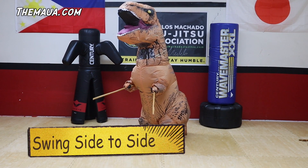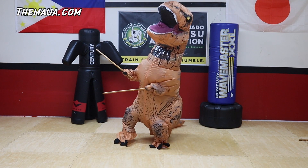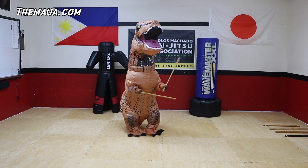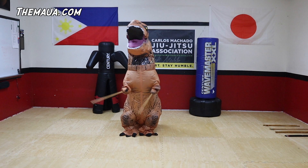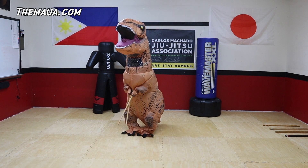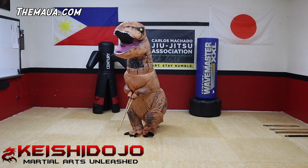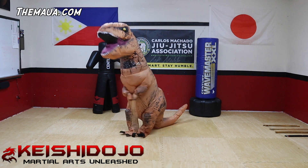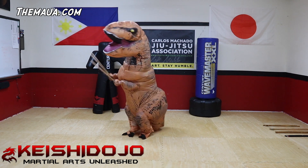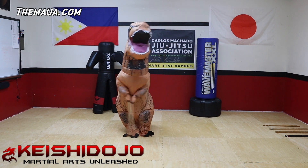Alright, now go side to side. There you go. Now golf swing — same thing, just swing low, side to side. Good. Now side to side. Yeah, there you go. Swing it. Come on. Yeah. Perfect.